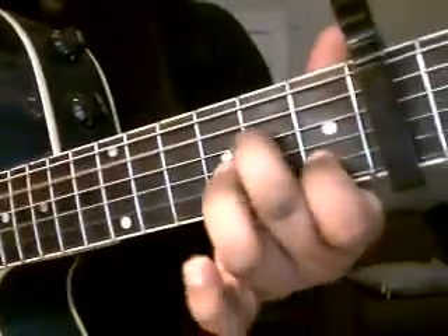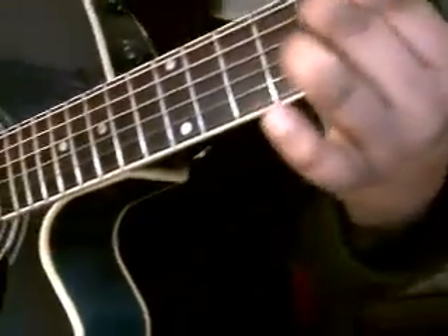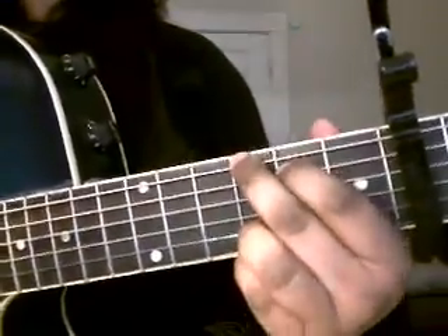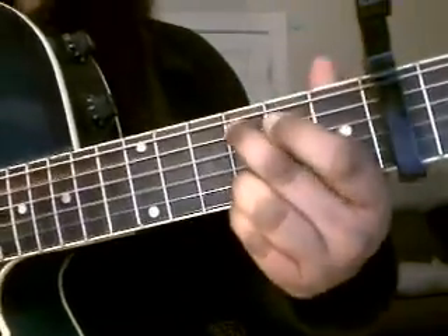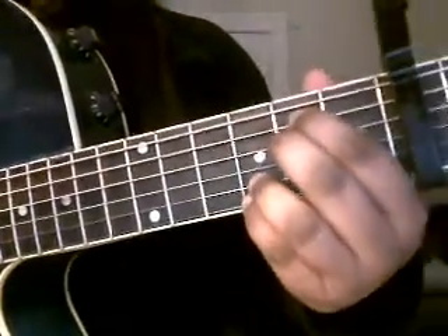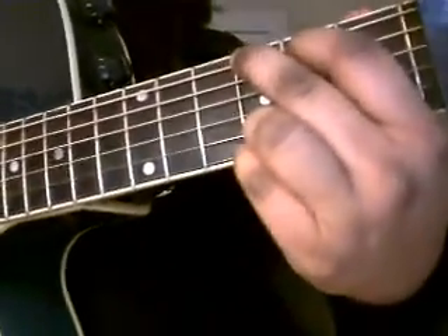Then go to G, then A7 — but instead of playing the full A7 with three fingers, you let go of this finger. And you go back to E: 'Answering the pages as we live in a Den of Thieves.' Then 'It's contagious' — to G, to C, to E, then the D chord, then back to G. That's pretty much for that part, then you can play the two verses over again.